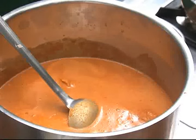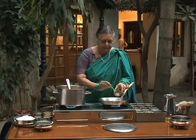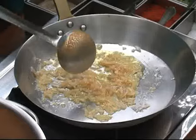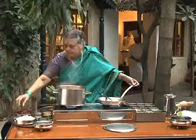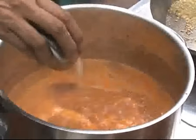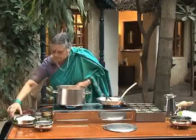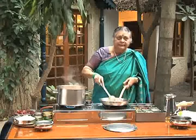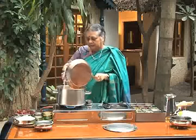Now we have to give the seasoning for the chicken curry. For that add some ghee, onion. You have to wait until the onion becomes brown and add juice of half a lime. The onions are brown now. Half a teaspoon of garam masala — that is lawang and dal chini, only powder of lawang and dal chini. And put the tadka in the chicken curry.